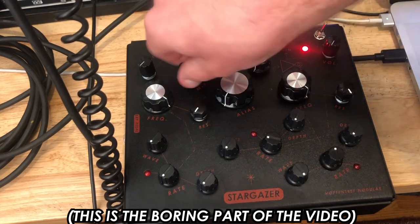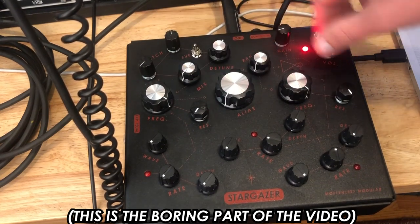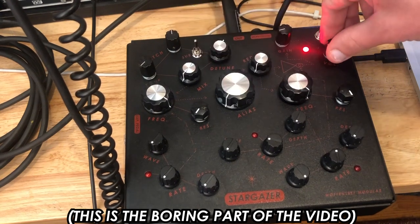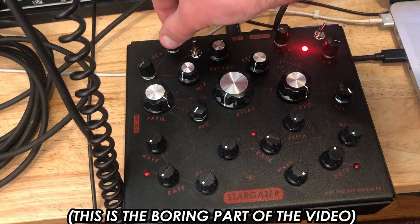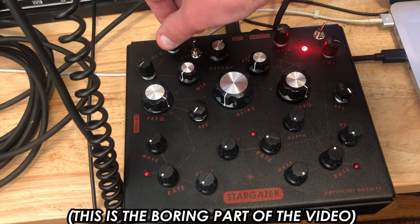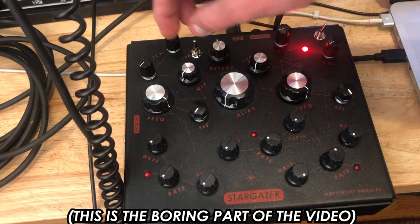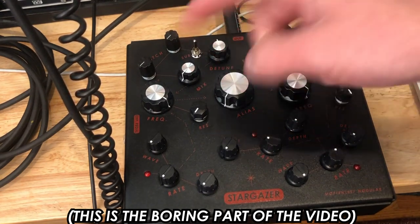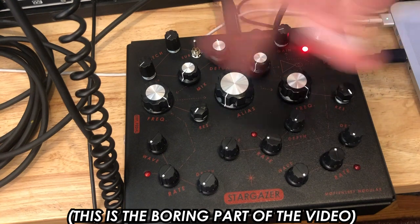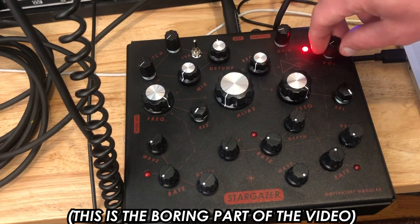The suggestion that he wanted was to put a quantizer in it. So now the sub-switch turns on quantization to give you chromatic notes. And when you do that, the second oscillator is chromatic and goes from minus two octaves all the way down, plus two octaves all the way up, and maintains the harmonic relationship with the root oscillator.